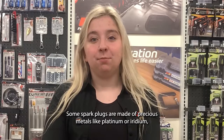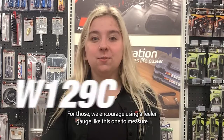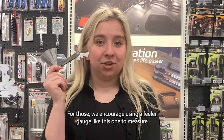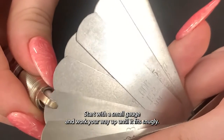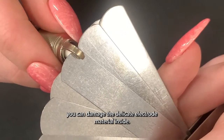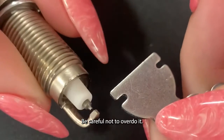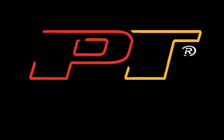Some spark plugs are made of precious metals like platinum or iridium, and these electrodes are more delicate than traditional ones. For those, we encourage using a feeler gauge like this one to measure spark plugs. Start with the smallest gauge and work your way up until it fits snugly. Don't force it — you can damage the delicate electrode material inside. Adjusting the gap with this tool works the same way as the coin. Be careful not to overdo it.